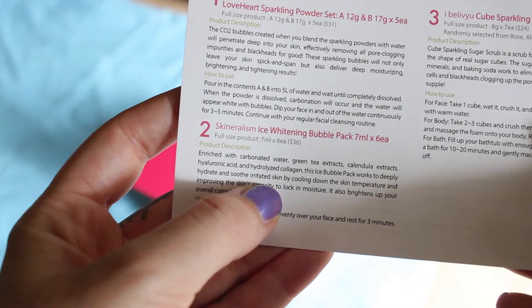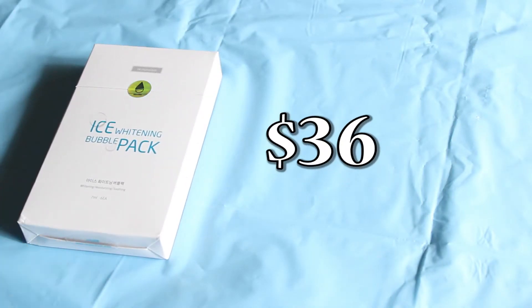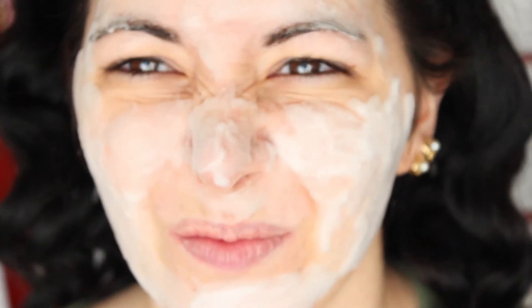The third product is this Skineralism Ice Whitening Bubble Pack, which costs $36. This product contains carbonated water, green tea extract, calendula extract, hyaluronic acid, and collagen that will deeply hydrate and soothe irritated skin by cooling down the skin temperature and improving the skin's capacity to lock in moisture. It also brightens your overall complexion. You use it after your cleanser — it appears as a transparent cream, but when you put it on your face bubbles start to appear and become a foam that tickles. It removes all redness and leaves your skin really smooth, so I really liked it.